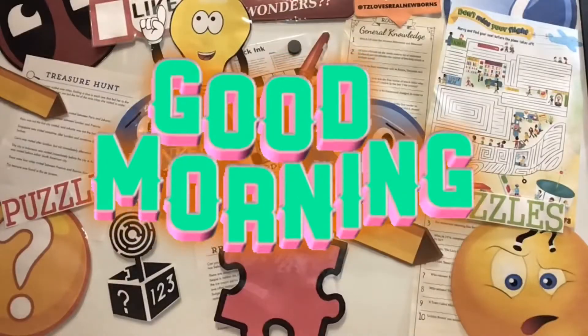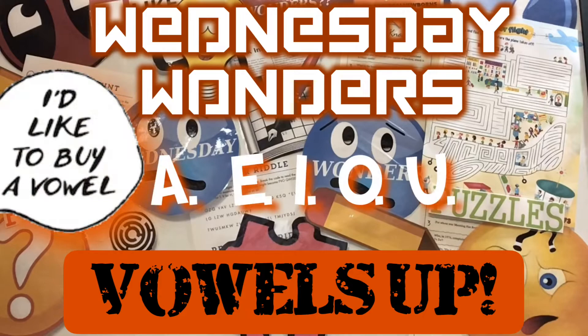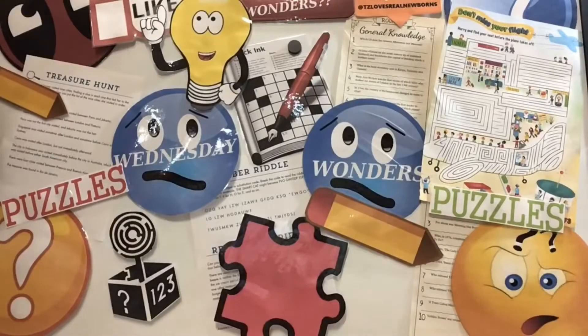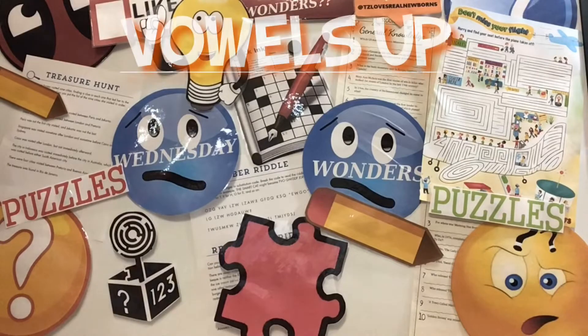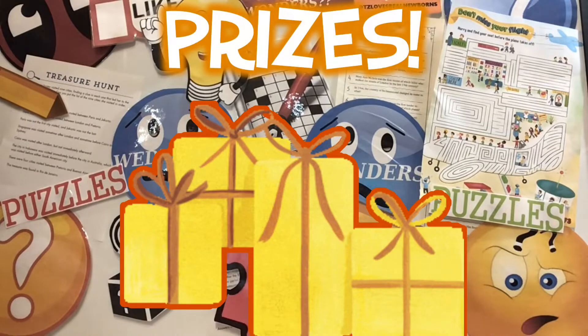Good morning everyone and welcome back to our weekly Wednesday Wonders Puzzles. We have a puzzle for you this week called Vowels Up. But first, we're going to show you the prize packet for this week's Wednesday Wonders.